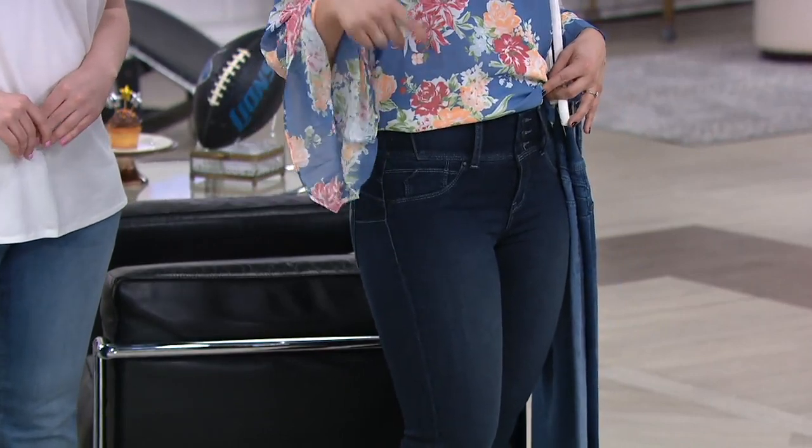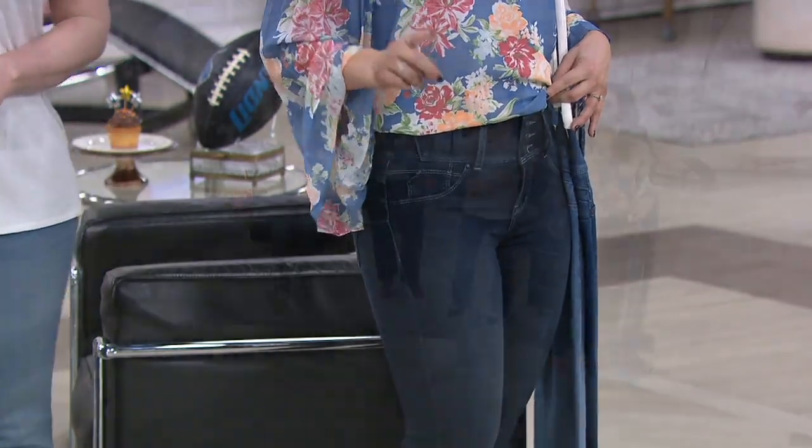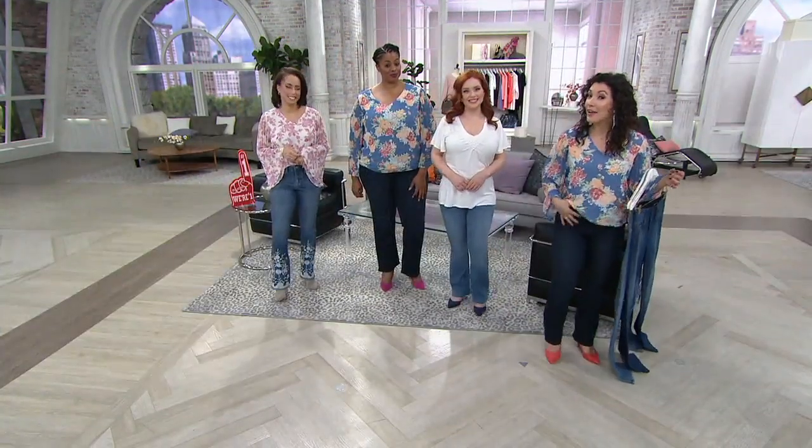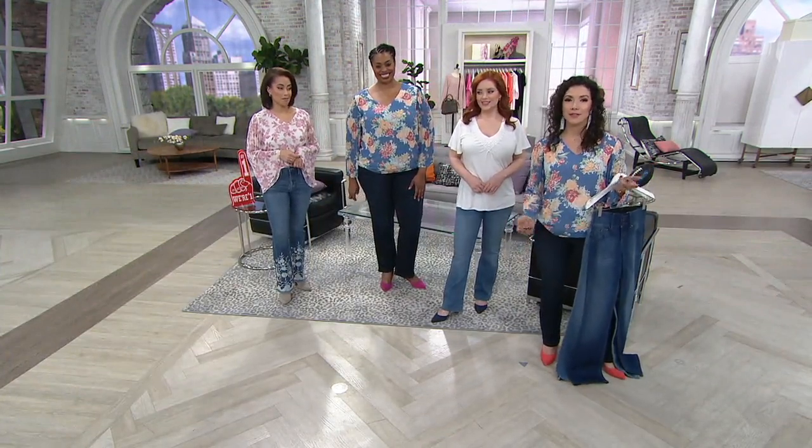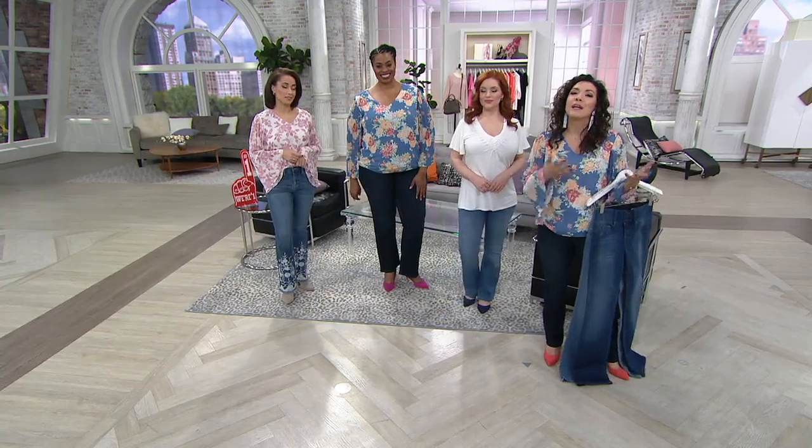If I'm wearing these watching the big game, having myself some wings — which are some of my favorites — I'm not going to feel like by halftime I've got to unbutton my top button to be more comfortable. Exactly. It's because they still have stretch.